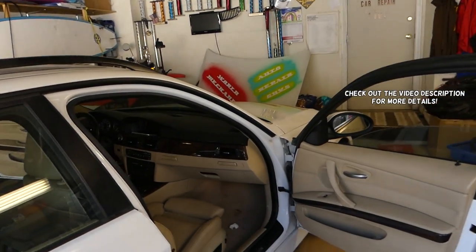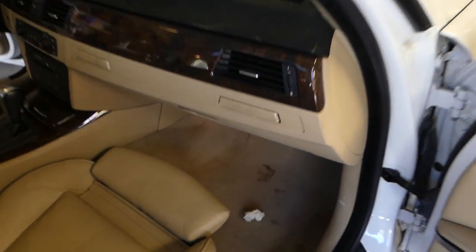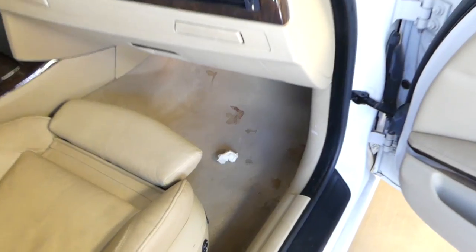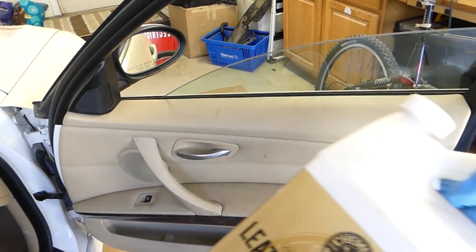Hey guys, welcome back to World Mechanics. In today's video we'll show you how to clean door panels. We got that BMW from Copart and it's pretty nasty — we have a video on how to clean the carpet, and I think it's ketchup and coffee on it as well. Make sure you guys subscribe. We already cleaned the seats and they look amazing, so now we'll clean the panel.